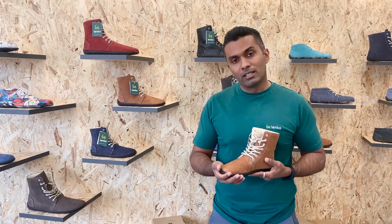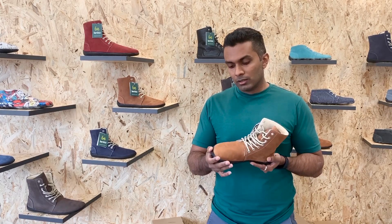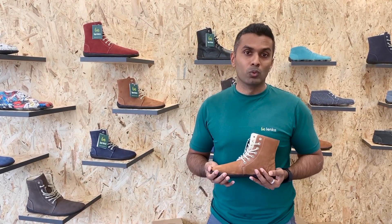So firstly, let's have a look at the leather. It's made with high quality leather which makes the shoe extremely soft and comfortable to walk with.